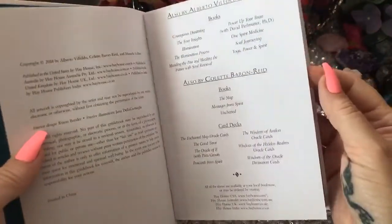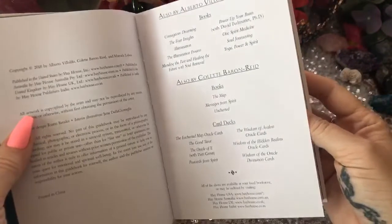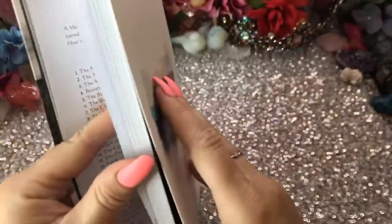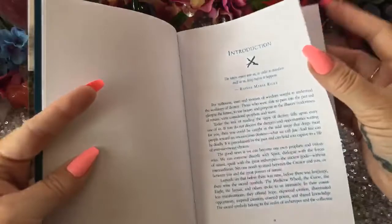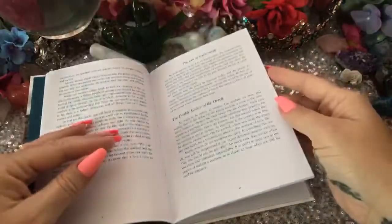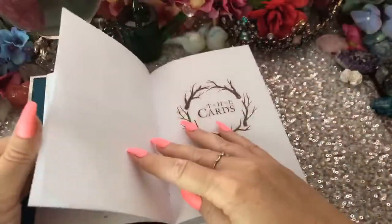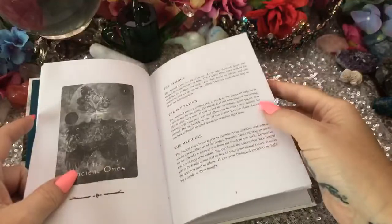Alberto Villoldo — I don't know if that's Spanish or Italian, but we'll just go with that. Interesting. The authors give a message, there's an introduction. This is a big collaboration. Double Motion of the Oracle, Law of Synchronicity, how to work with this deck, how to ask a question, the source and outcome, north, south, east, and west, the cards — and then we go into the description of each one.